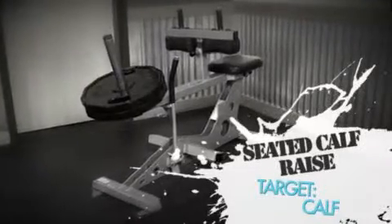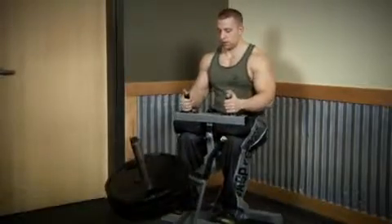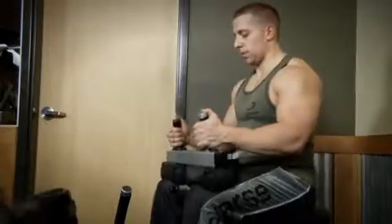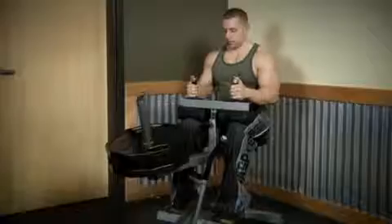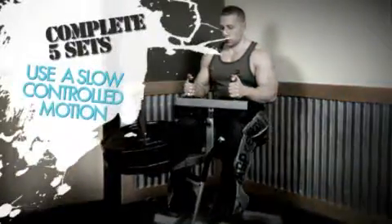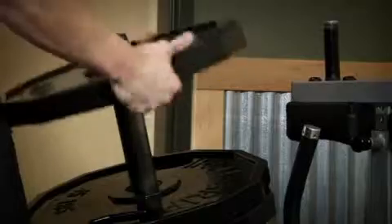Since we're using a machine, there's no weights to put back. Our fifth exercise for this workout is the seated calf raise. Start off with your two warm-up sets of 10 to 15 reps. Once you complete your warm-up sets, increase the weight and start on your five sets of four to six reps. Make sure that the knee pads are in the correct starting position and use proper form throughout the entire exercise. Once you've completed all five sets, take off the weights, put them back on the rack, and enter your numbers into your workout journal.